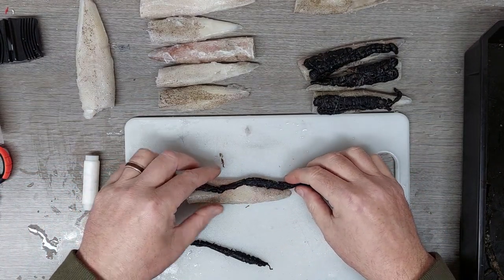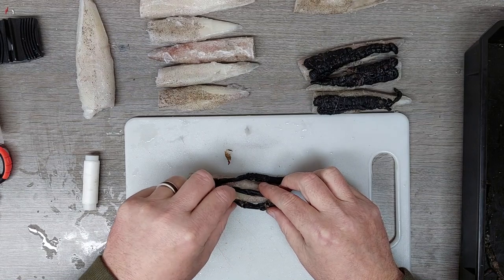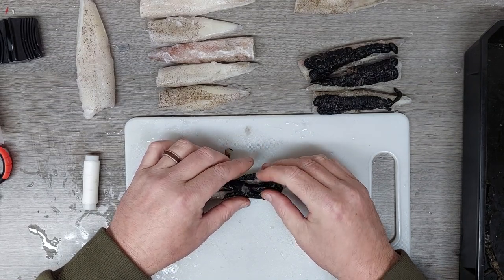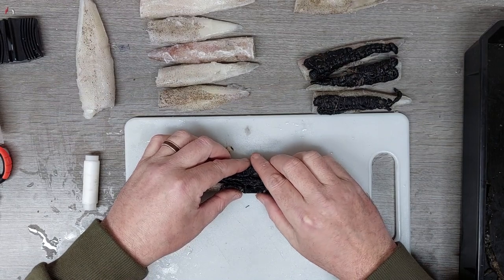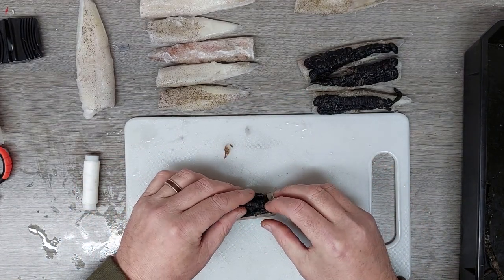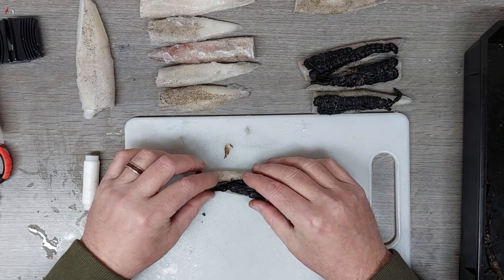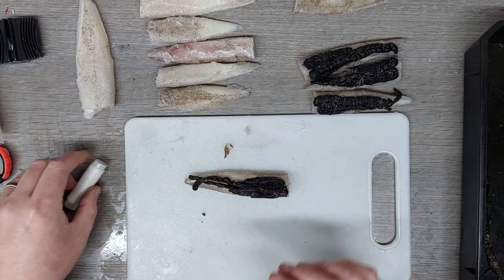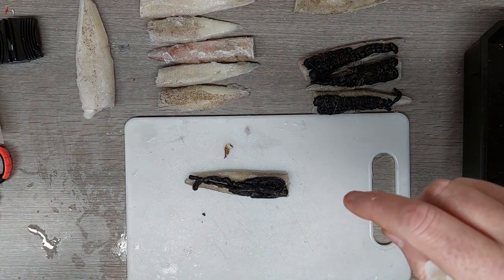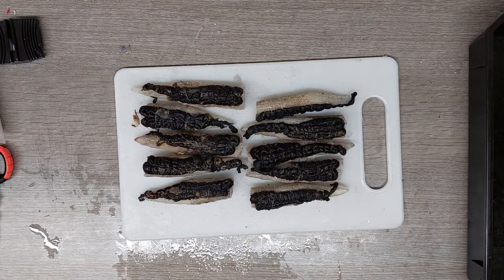I'd only put five squid in a packet of these — mainly because if there's any small whiting around they'll peck at the black lug and strip it off, so I tend to change the bait more on this one than I would with bluey and squid. I'll pause the video while I'm wrapping these up and come back when I start vacuum packing. Right — there we have 10 lovely black lug and squid wraps.